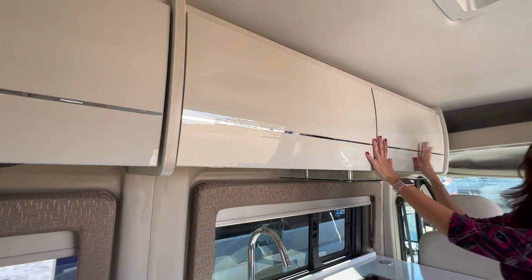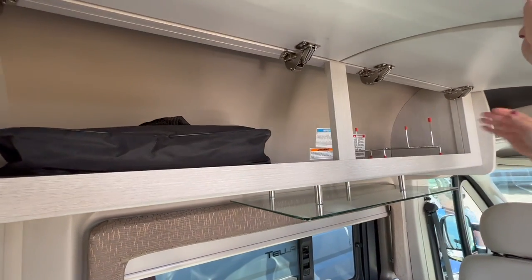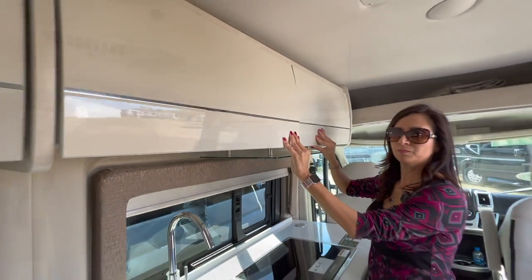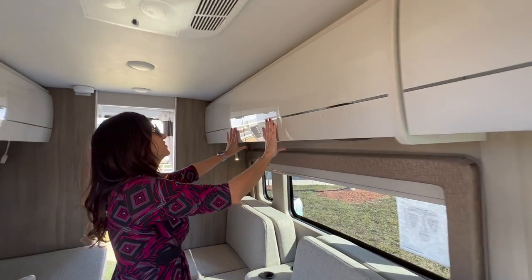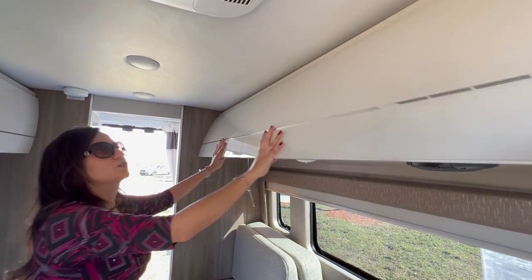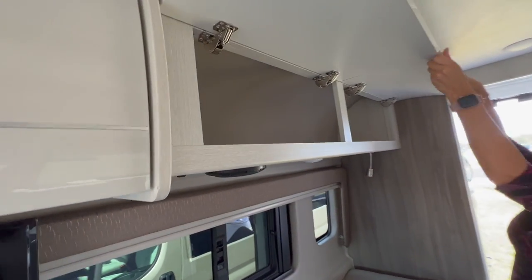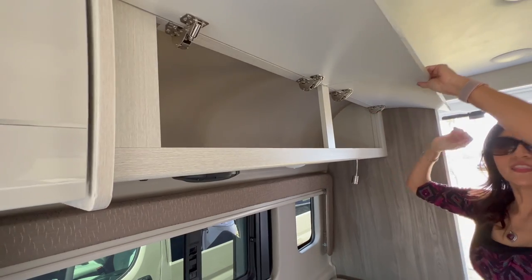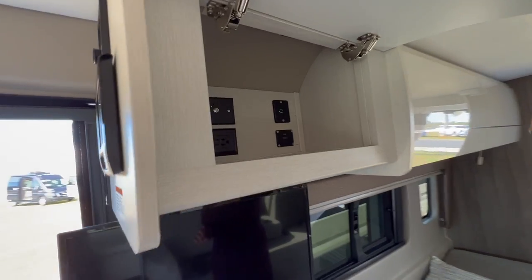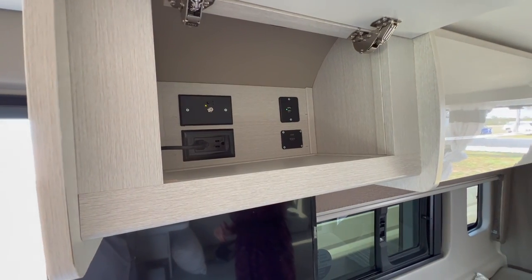Let's check out the upper cabinets. Right above the kitchen counter there are two cabinets that open up into each other. Moving to the rear, still on the driver's side, there are two more cabinets that also open up into each other so you can store some nice long items. Moving to the passenger side, another couple of cabinets that open up into each other, and a smaller one with a cable, two 110 outlets, two USB ports, and an HDMI port.